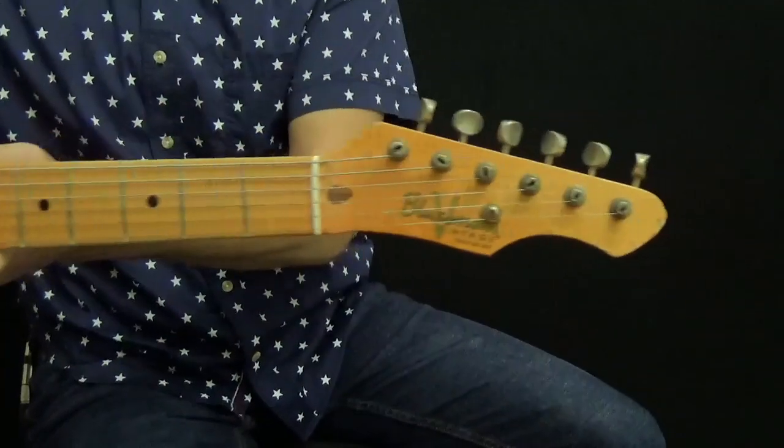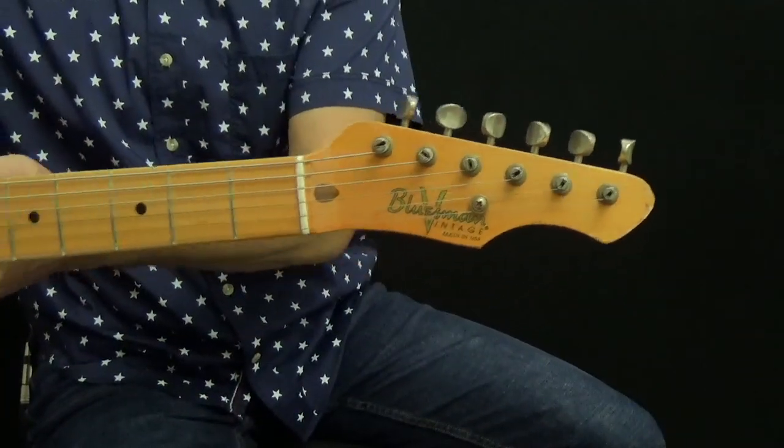To get my sound for this song, I'm using a Telecaster-style guitar made by Bluesmen Vintage Guitars here in Spring Hill, Tennessee. They call this model the Coupe — that's coupe as in two-door car. For my amp, I'm using the Kemper Profiling Amplifier and a Fender Tweed Deluxe profile from Tone Junkie.